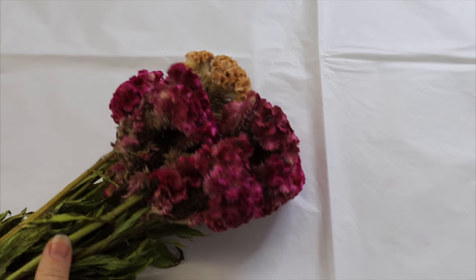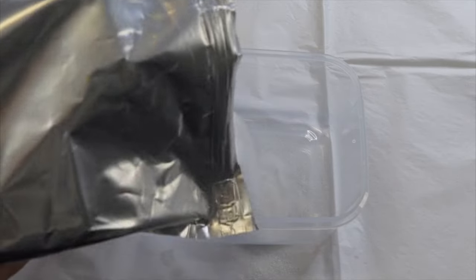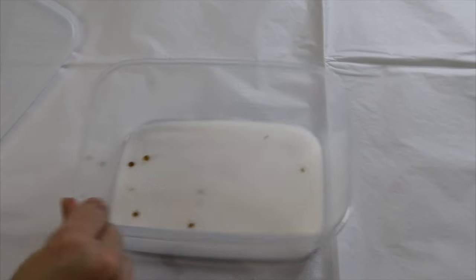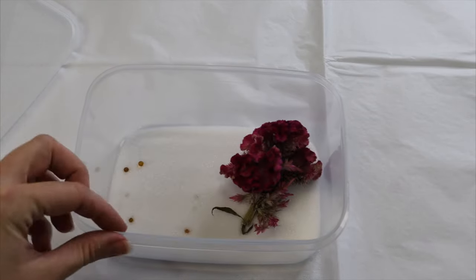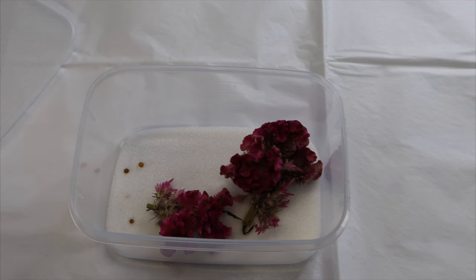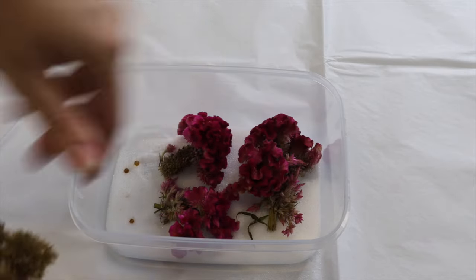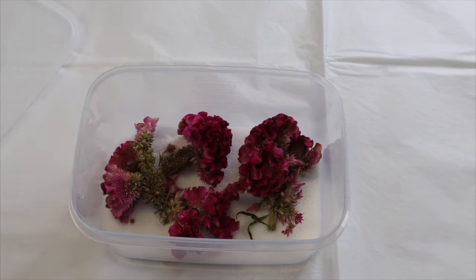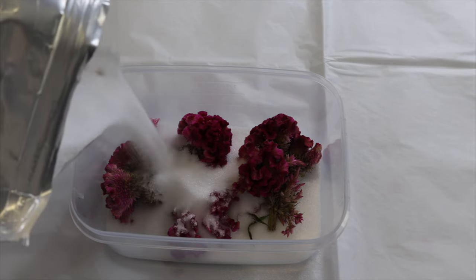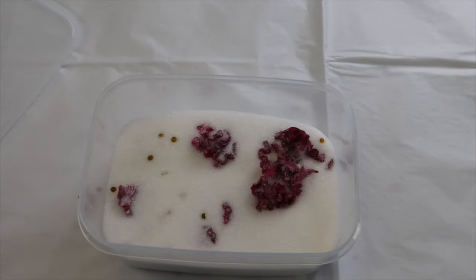The first thing we need to do is prep our flowers before we put them into resin. If you want to use fresh flowers, we need to dry them beforehand because we can't put any items that contain moisture into resin — eventually that moisture gets trapped and the item will start to rot. You can also buy flowers that are already dried. I received this really pretty bunch; I'm not sure what they're called but they have a cool shape and I knew they would dry well.